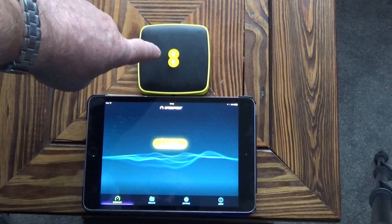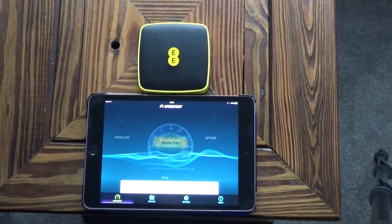It can support up to 10 devices, so you can connect 10 devices to this one box all at once, so it's very versatile. I've connected my iPad to the EE router — let's just do a speed test on it.